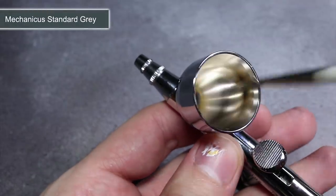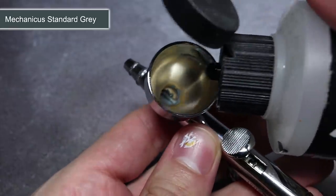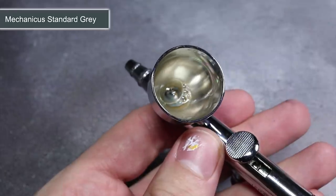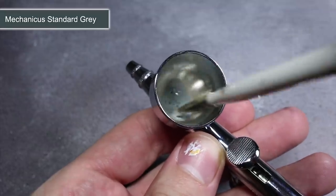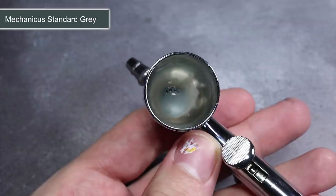If you're using an airbrush you will need to begin by thinning your paint. I do this by using a brush to move some paint from my pot and then steadily mix in a little airbrush thinner until the resulting mixture has a milky consistency. When you spray this mixture, you want something that is not too thick to cause speckling or too thin to create a watery film over your model's surface.